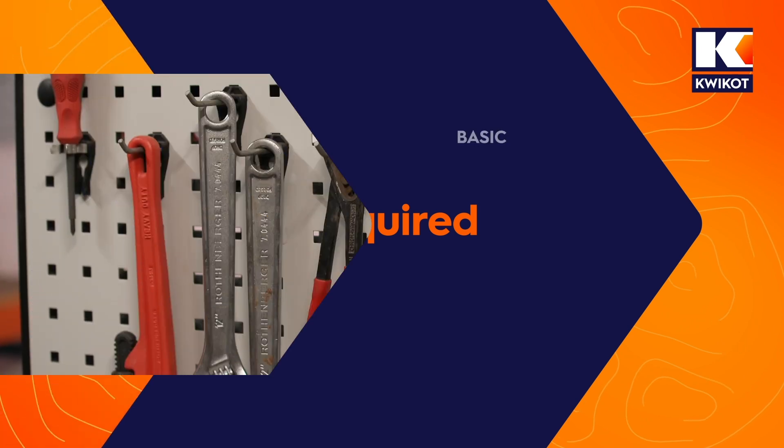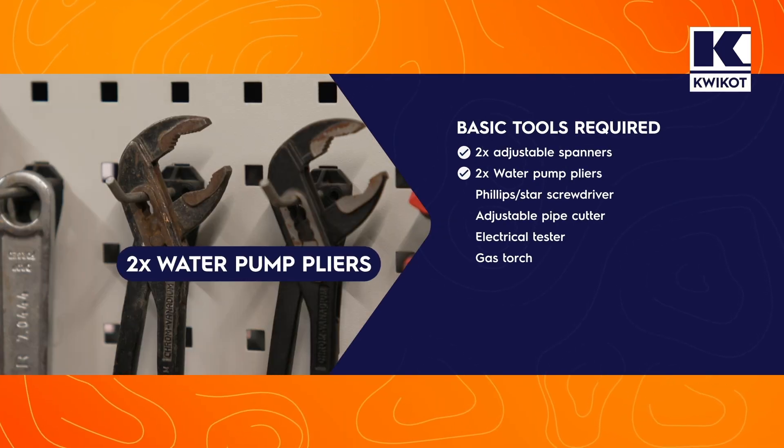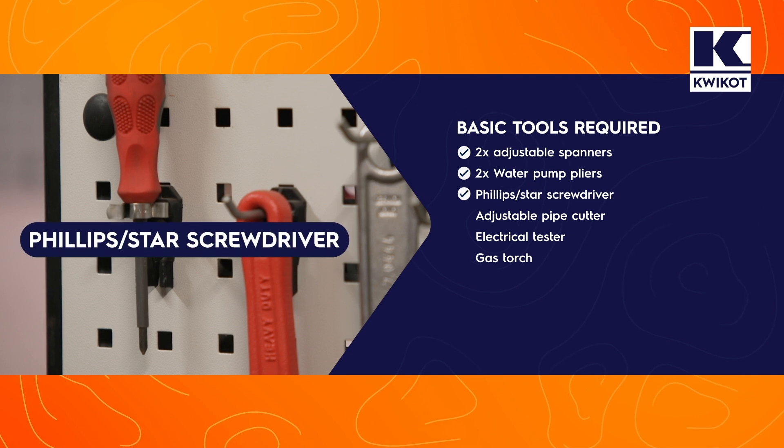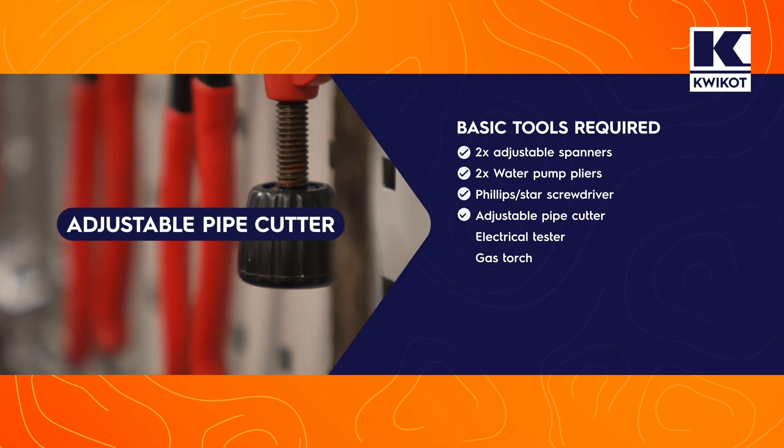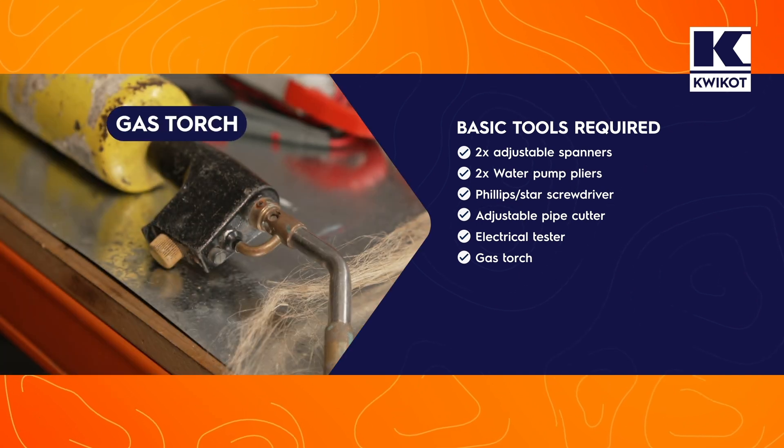Basic tools required: two adjustable spanners, a pair of water pump pliers, a Phillips screwdriver, an adjustable pipe cutter, an electrical tester, and a gas torch.